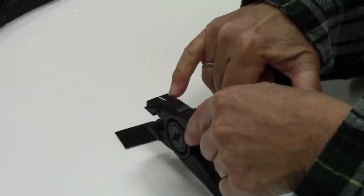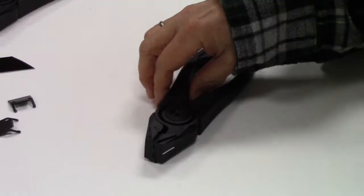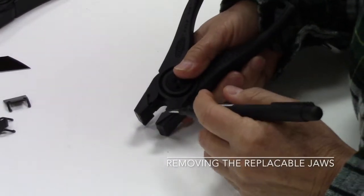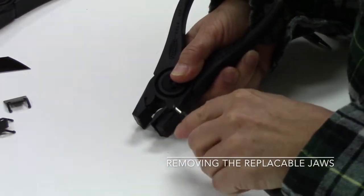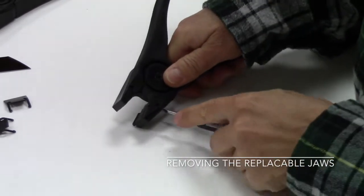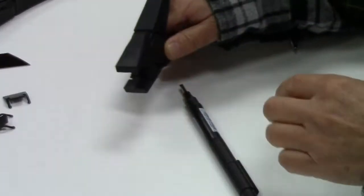It's as simple as that. You just always need to remember to have the white line facing up. The jaws are replaceable, and when you need to replace them, you can remove them by inserting a small screwdriver in the edge and pushing to remove the jaw. There's a small slot on the side, and then the jaws are removed.